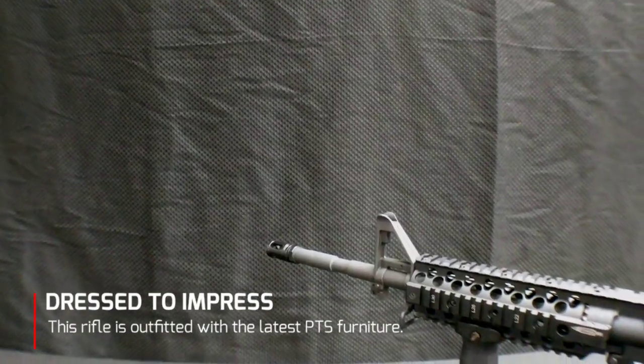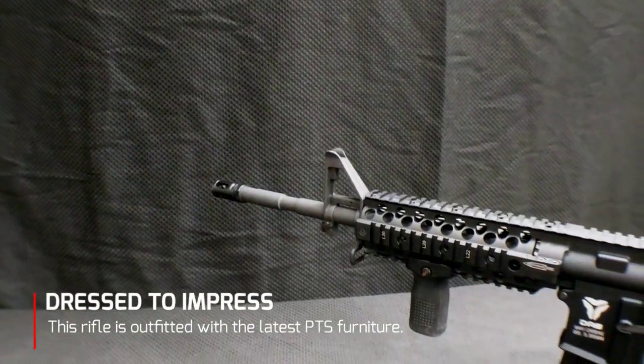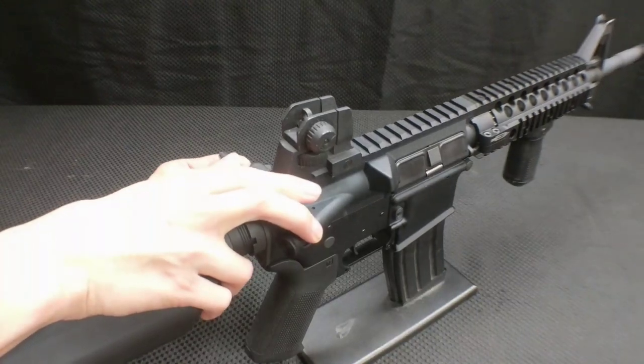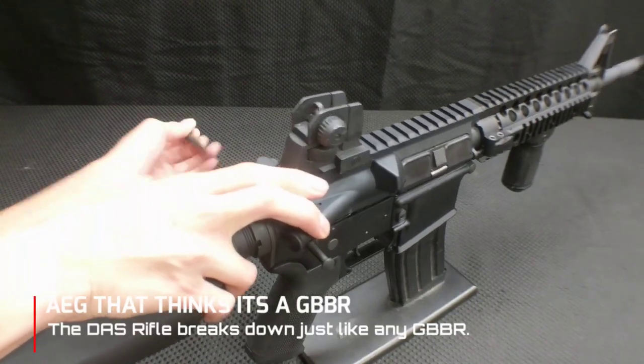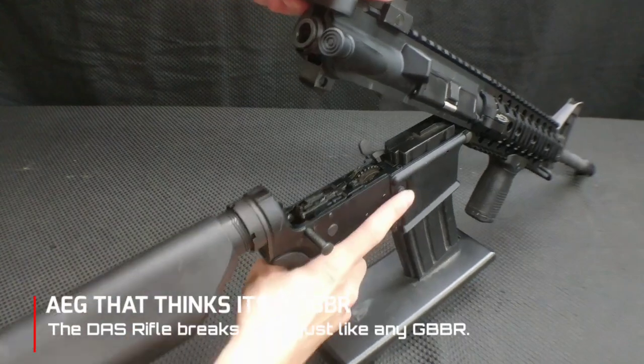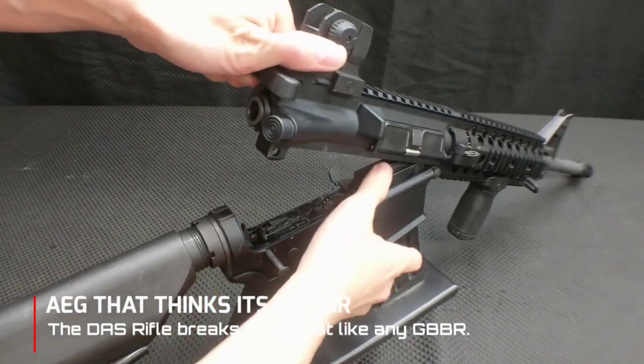This rifle is dressed with several PTS accessories: the C4 rail system, the enhanced polymer stock, and it comes with the enhanced polymer grip. What makes this rifle unique is this split gearbox design that basically allows it to cycle like a real rifle and function like a GBBR.